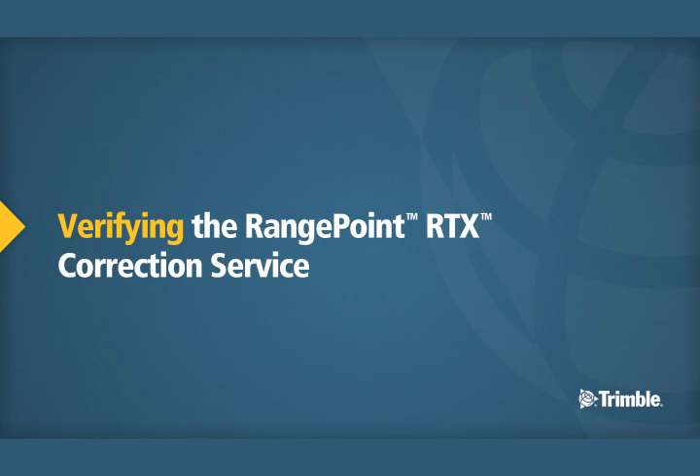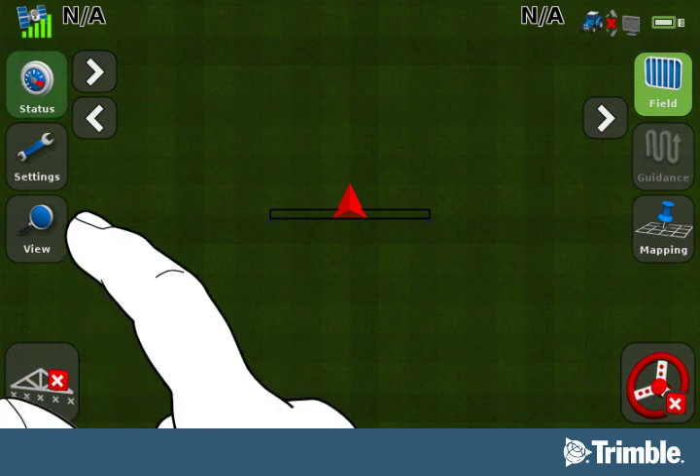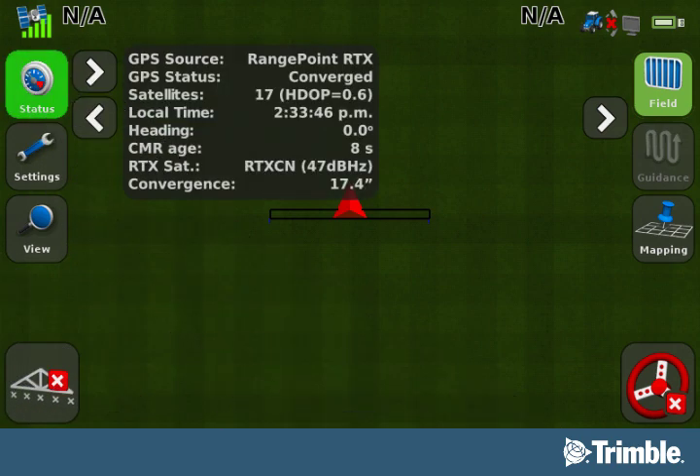Verifying the RangePoint RTX Correction Service. Now we will verify that the RangePoint RTX Correction Service is configured correctly. From the Run screen, tap the Status button twice. A window will pop open to show you several settings, but the most important to review are the top two: GPS Source and GPS Status. The GPS Source should show RangePoint RTX. GPS Status should show Converged. Convergence can take up to five minutes in a clear sky environment.